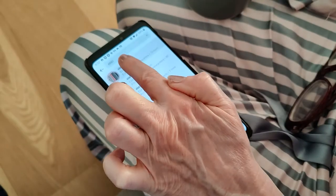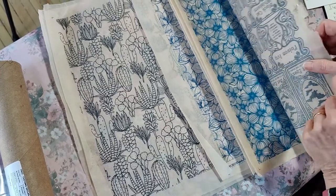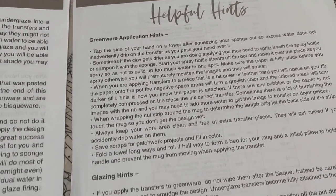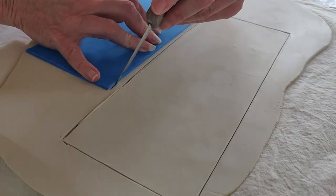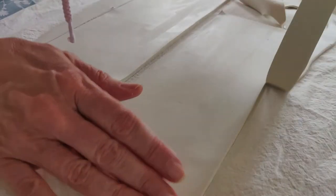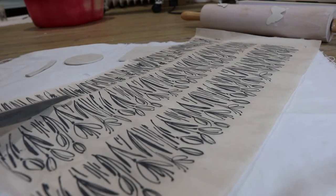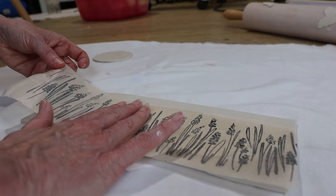I've seen how underglaze transfers can transform ceramics, so I've ordered myself some underglaze transfers from an American company called Elan Transfers. I've ordered a few different patterns and printed out the instructions, which look really clear. I'm going to make two tea light holders. I've rolled out a piece of porcelain, compressed the clay, and used a template measuring 26.5 centimeters by 9.5 centimeters. The transfers come in A3 sheets — I'm trying out the sketched flowers.